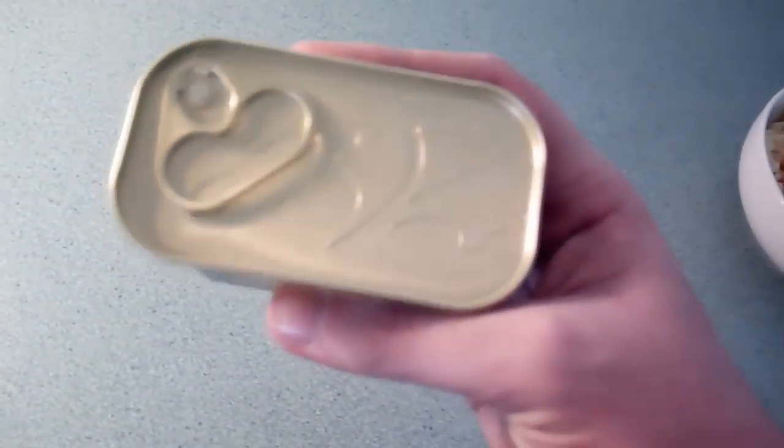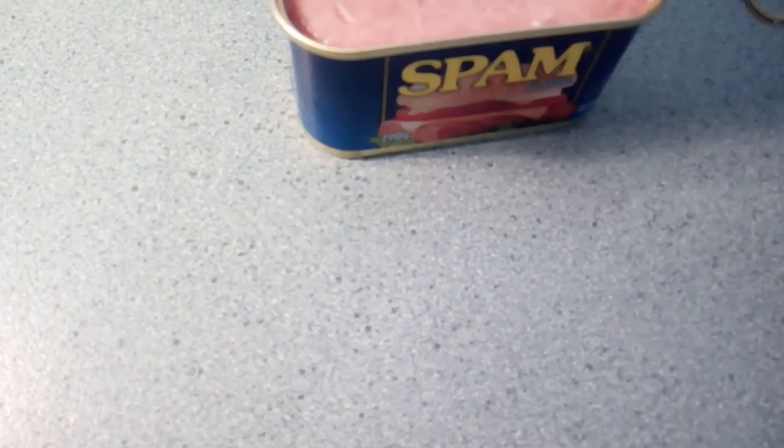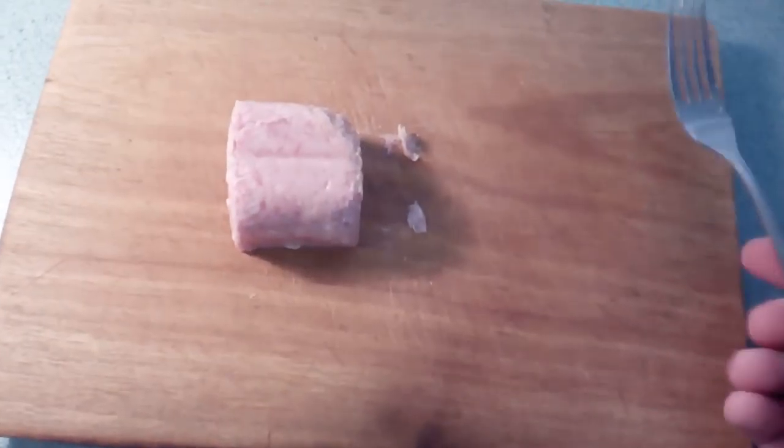Now for the final ingredient, we have the spam ham. You can use regular ham if you'd like to, or any other type of meat. You're going to want to cut off about a quarter for one serving, and then finely dice the ham. In the video I show, I didn't cut it thin enough so the next stage took a little longer than expected. So just make sure to finely dice the spam ham once you've taken it out of the container. You can use any sort of knife to cut the spam — I just use a general ordinary knife.